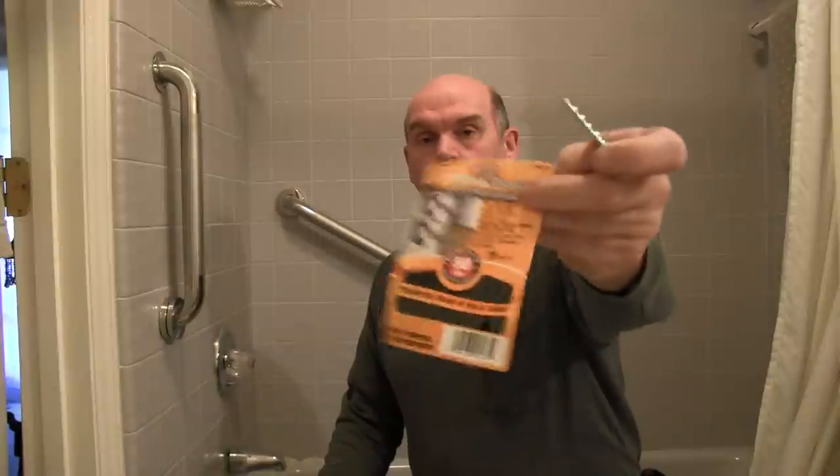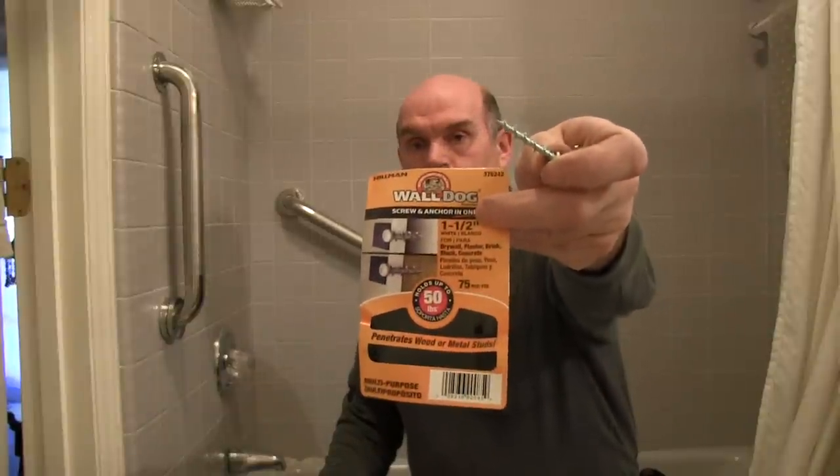What I'm using to fasten them on are these wall dog screws. They're a very coarse threaded screw that's designed to go into drywall and masonry, and it should work pretty well here. According to the packaging, they should hold 75 pounds per screw. I've used these quite a bit and I've never had any of them pull out.